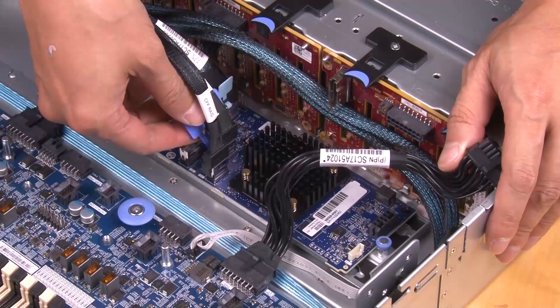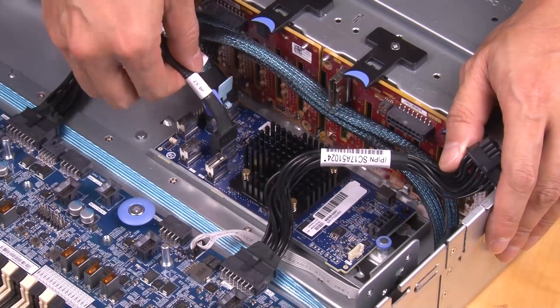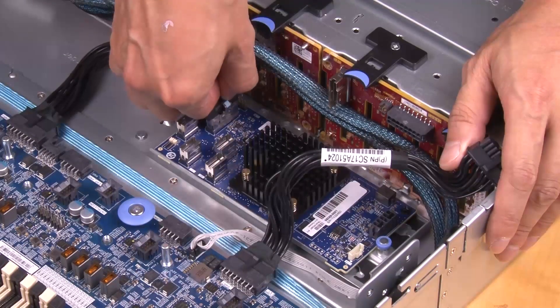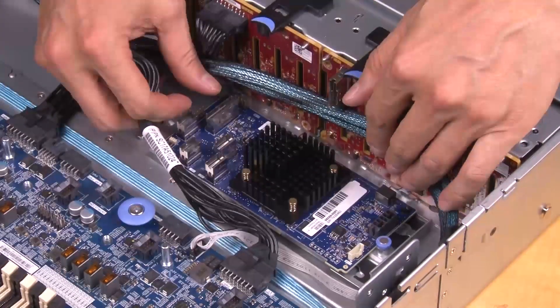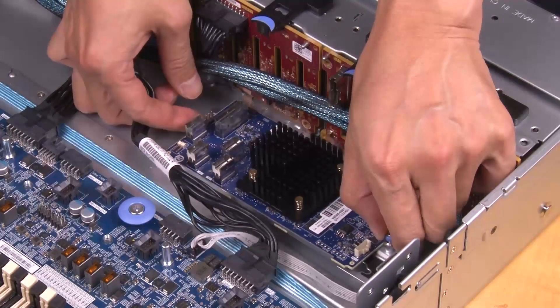Disconnect all cables from the adapter. Lift the release pin, slightly lift the free side of the adapter, and carefully lift it out of the chassis.